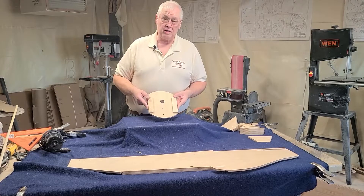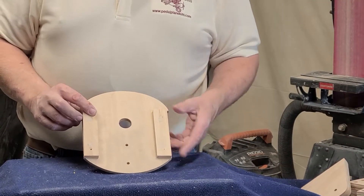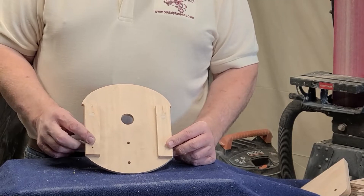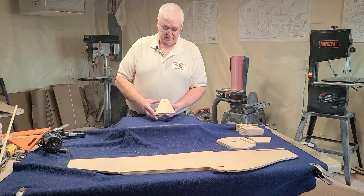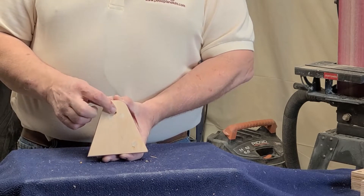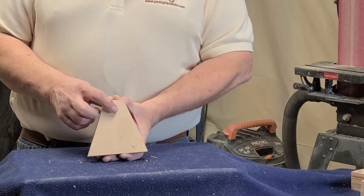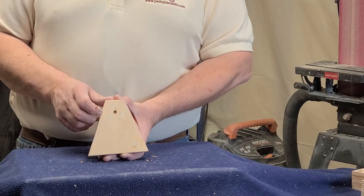This is the firewall nose piece. After you have your doublers glued on, install the four holes per your plans. Your bell crank support — install your four dowels here. This hole right in the very center in the back is a five-sixteenths hole, so do not put a dowel there; that is for a bolt that goes in during the assembly later.